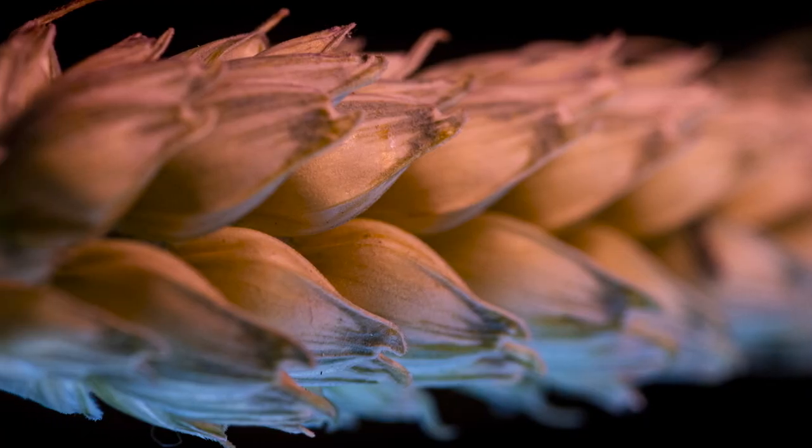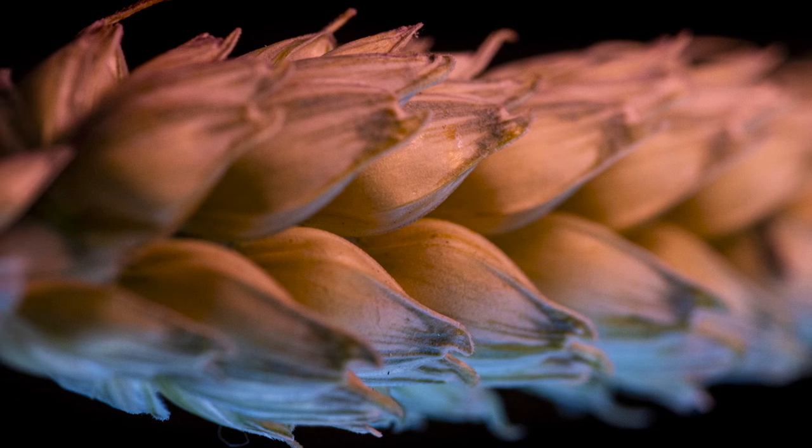I'm not going to be doing any focus stacking today — no tripods, nothing fancy. I'm simply going freehand with my Sony a7 III and my 100mm f2.8 Tokina macro lens. I'm going to be moving in quite close and getting some wider shots as well, so this lens is absolutely perfect for that range of movement.